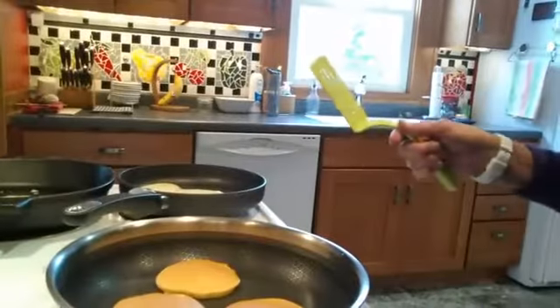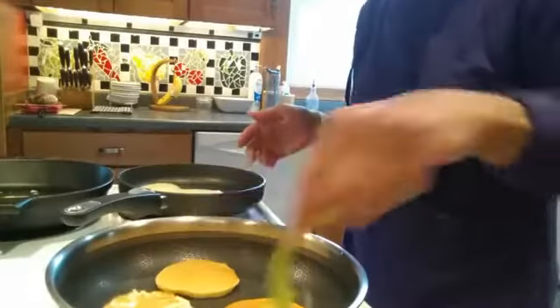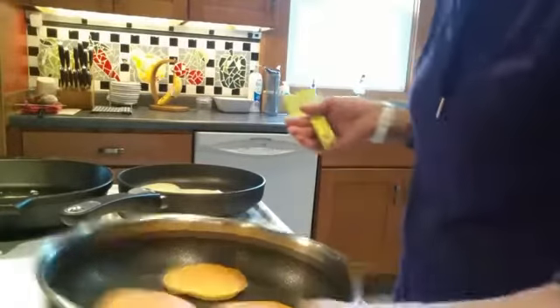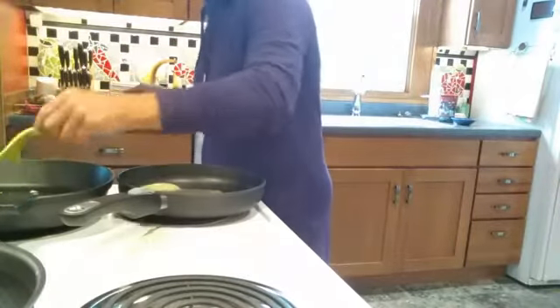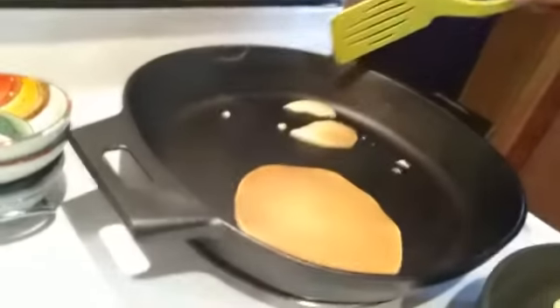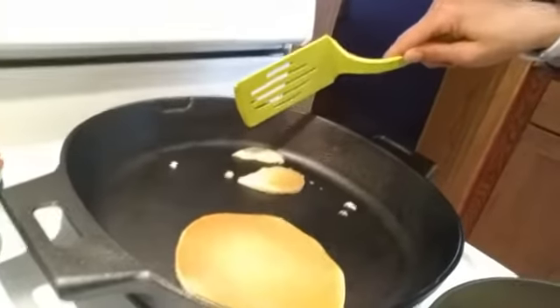Our first pan is pretty much done so I'm going to move those off the heat and let them sit. Let's go for this big one — okay, big one no trouble, little one a little bit of trouble, probably because it's shifted off the burner. I have my skillets shifted a little bit since I have so many of them on the stovetop at once.